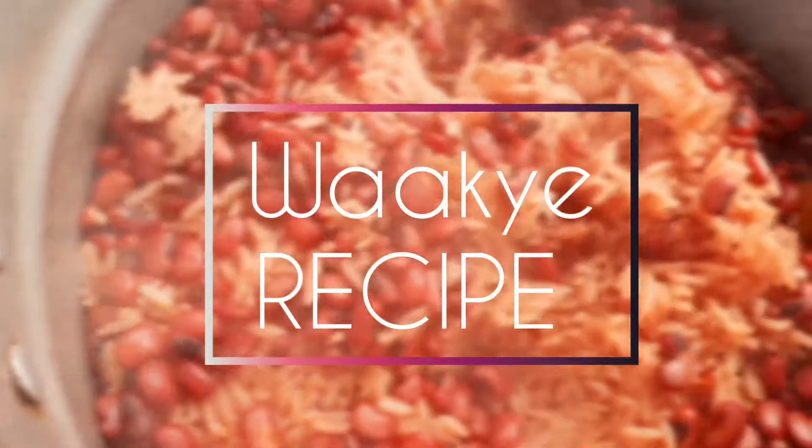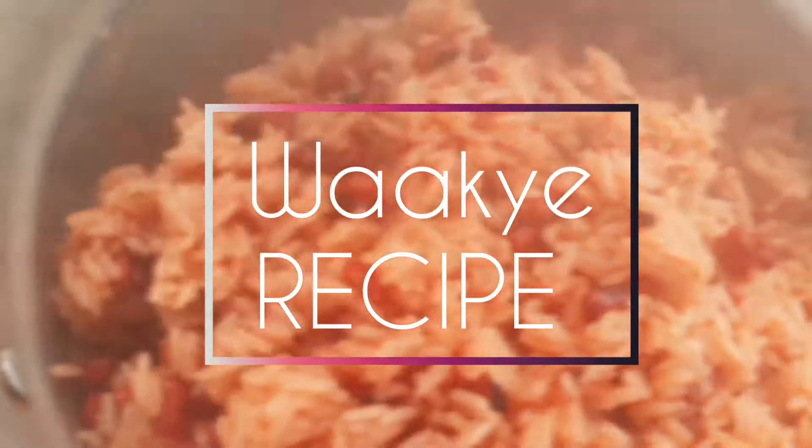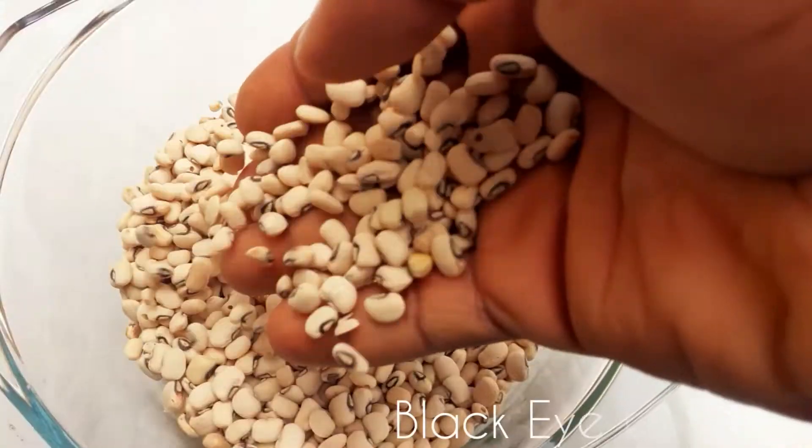Today I'll be sharing with you guys how I make this simple yet delicious Ghanaian dish called wachi. I hope you love this video — give it a thumbs up if you enjoyed watching me cook today. Enjoy the video.